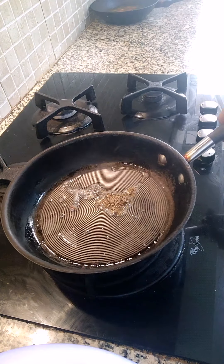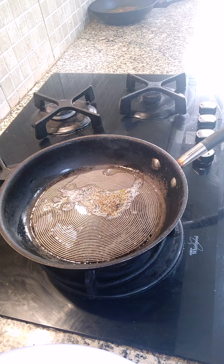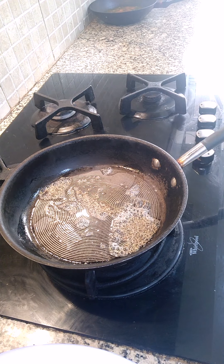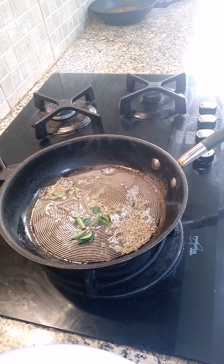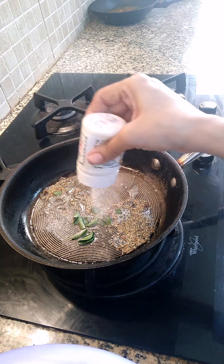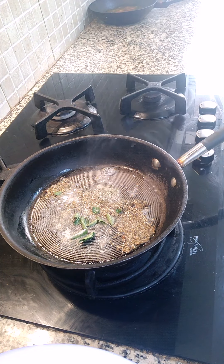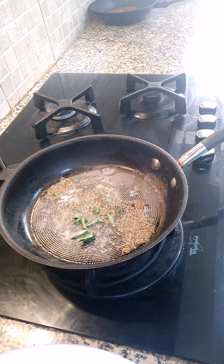You won't put any water in this. After this we are going to put some curry leaves. Some asafoetida — a lot of it, at least half a teaspoon. Keep this on a slow flame. I am going to put my potatoes in.